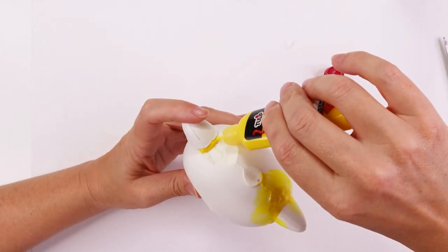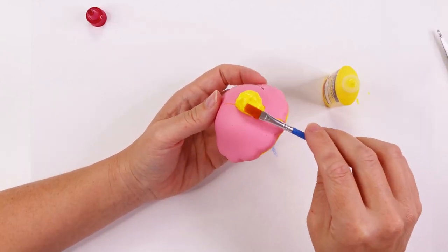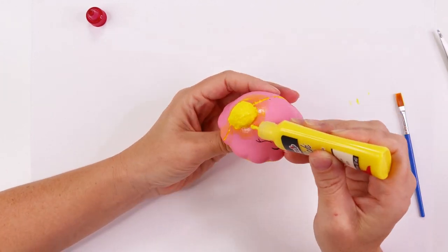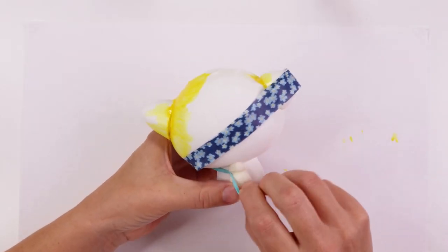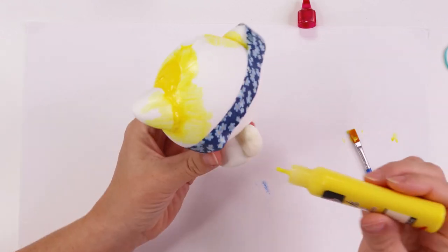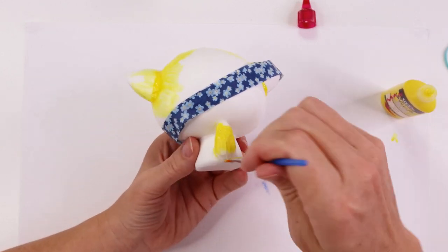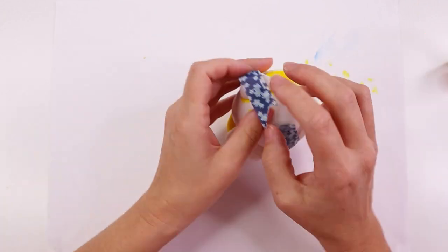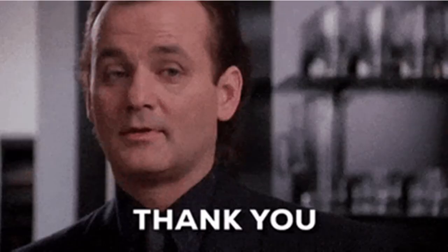I'm still relatively new to squishy makeovers, so my finishes are not the greatest, but I'm not doing too badly and it's so fun. Seriously, if you have the opportunity to customise a squishy, I highly recommend it. I've been looking forward to doing another squishy makeover since the last one, and I'm not sure if you guys really care for these videos, but I'm doing it regardless because it's just such a creative, immersive, and fun process from start to finish. I want to thank Mariah Elizabeth for bringing this art form to life and sharing it with us all.